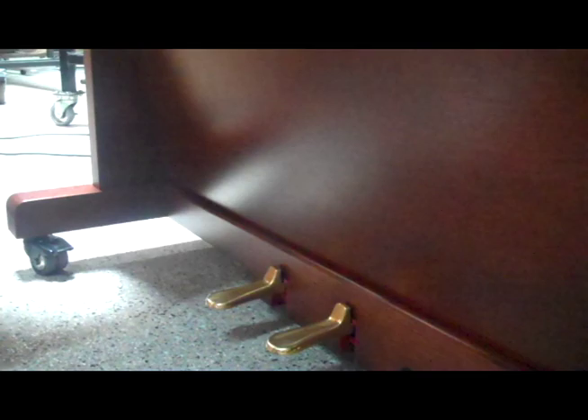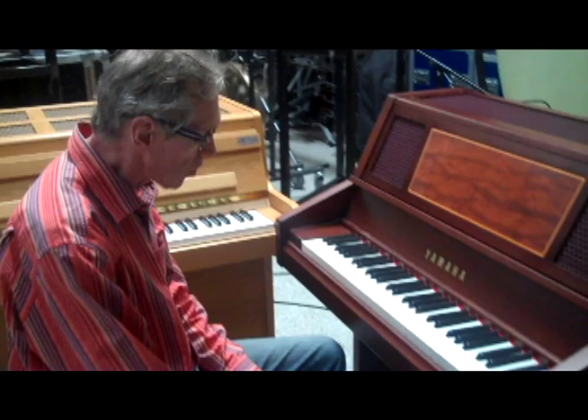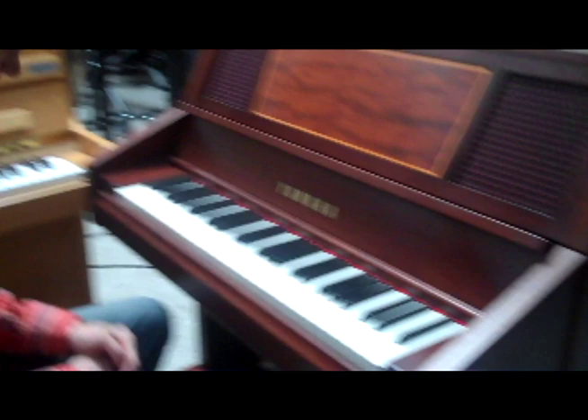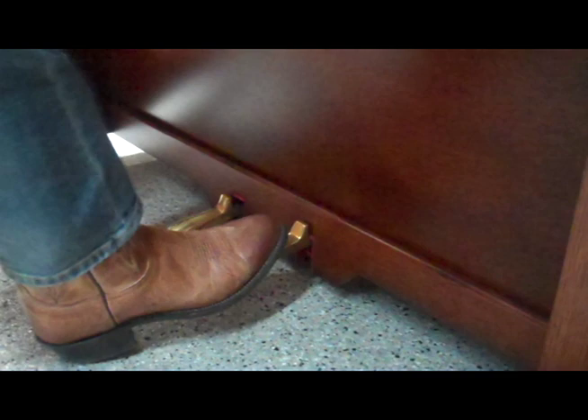This would be particularly useful if you wanted to record at the same time as other instruments — either with the orchestra, piano, or celeste — and you needed to knock its dynamic down a little bit. This pedal locks: you slide it to the left and it locks in place, like the practice pedal on Yamaha uprights. So now we have the volume reduced a little bit and locked in place. That's the Yamaha Keyed Glockenspiel.